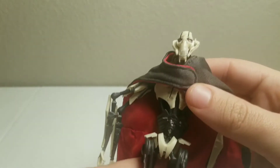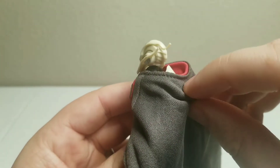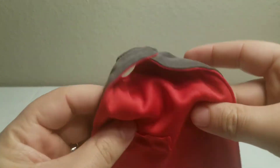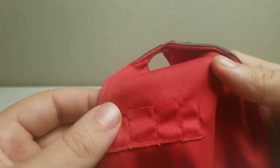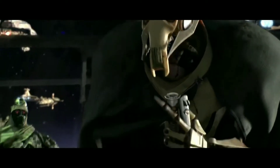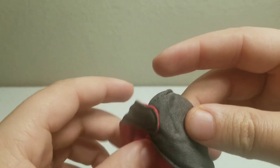The cape — I was thinking it was velcroed on but it's actually stitched and tucked in behind his helmet. Let's take off his cape for a closer look. It feels like a polyester cape and it has four pockets for his lightsaber hilts. I wish it was velcro — it'd be a lot easier getting off and on, though you might snag his head.